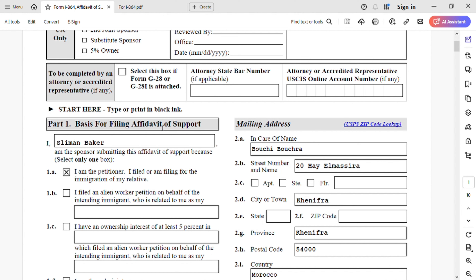Type or print in black ink. You can type, and when you print it, if you see something is missing, you can add it with a black ink — only black ink, do not use any other color. One thing I want to mention: do not correct anything that's already been typed. My advice, don't do that.